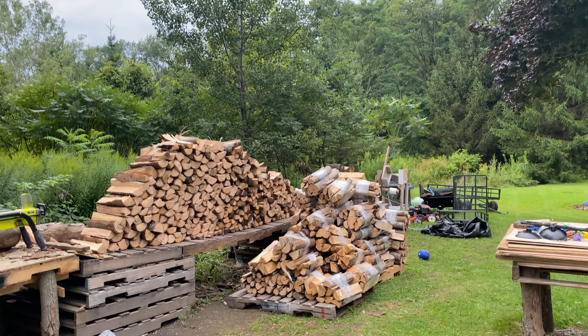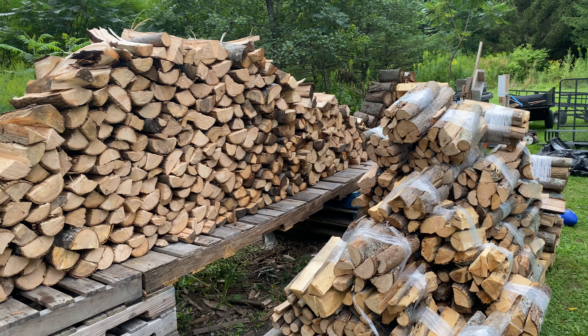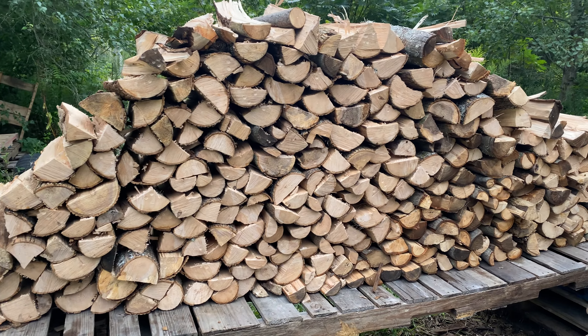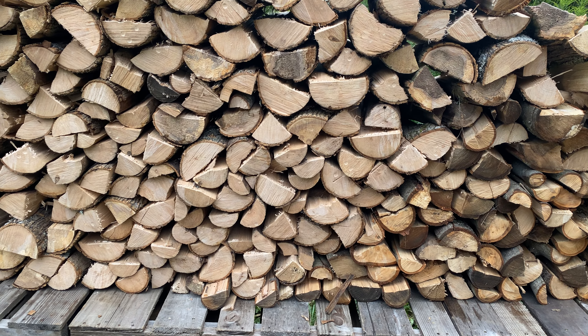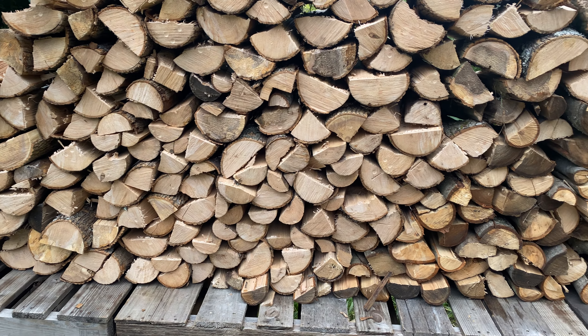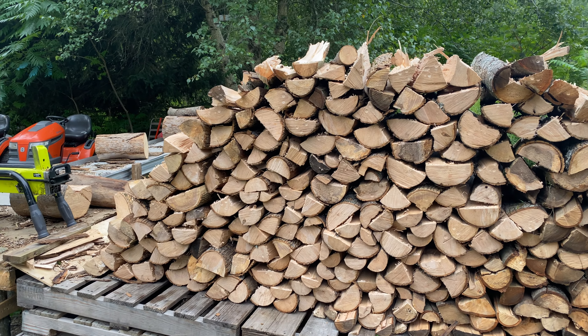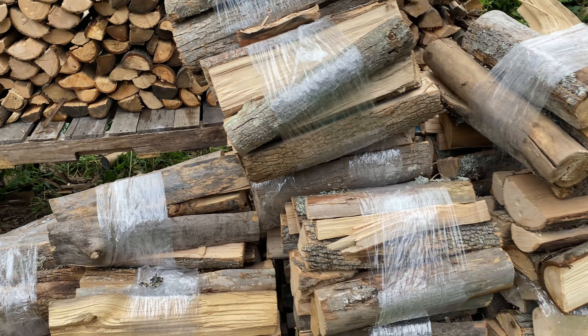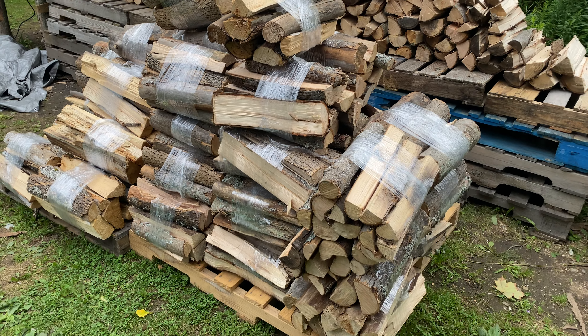Look at all that beautiful wood. I mean, look at this pile of wood. Nah, I'm just kidding — it is beautiful though. All half moons, quarter moons. It's all seasoned; some of it looks more seasoned than others. It's all dead standing ash. It's the pile — all the bundles we got going on.